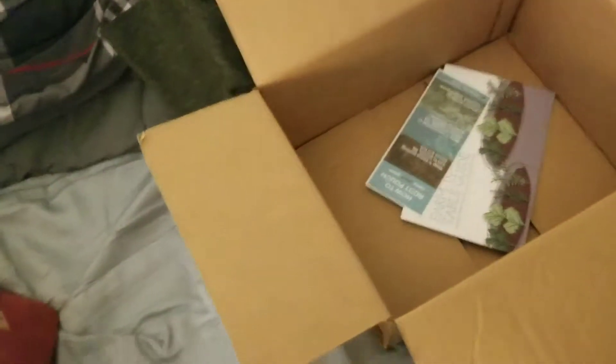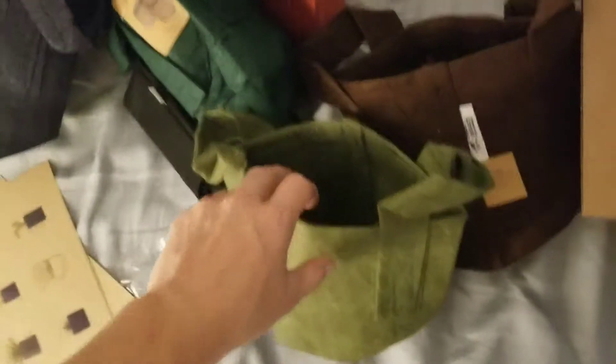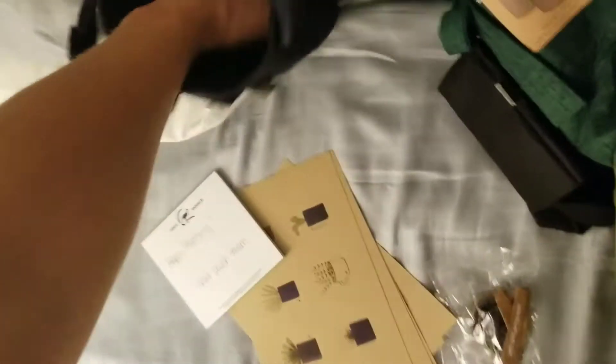This is my package from Root Pouch. Root Pouch impressed me a little bit. They didn't send any varying sizes, but I did only ask for one gallon sizes. They seem to be a little smaller than my Vivosun one gallon pots, but the Vivosun might be a little bigger than one gallon.